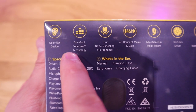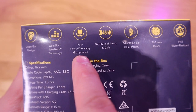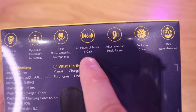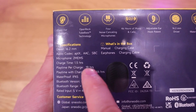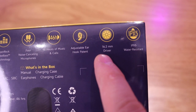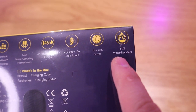I heard this actually has a really good sound quality. It's an open ear design with OpenRock tube bass technology, so I think there's a strong bass hit on it as well. Four noise cancelling microphones and 46 hours of music and calls — that's pretty impressive. A playtime per charge of up to 19 hours, an adjustable ear hook, a patent 16.2mm driver, and lastly IPX5 water resistance.